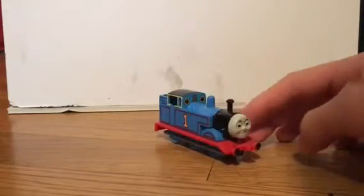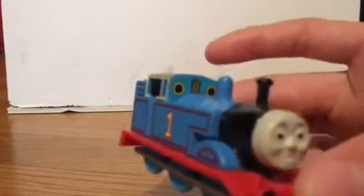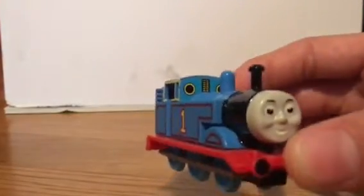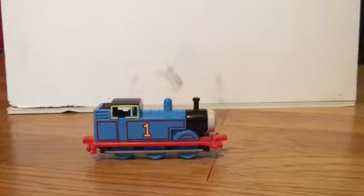Other than that, I have no nitpicks about this Thomas. I think it is beautifully proportioned. It would be better, in my opinion, if the whistles were a separate molding or at least 3D instead of just a sticker. But that's not a big deal. To me, that would only become a big deal when the sticker starts to get faded.